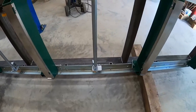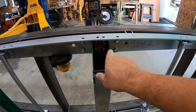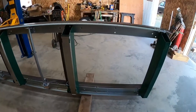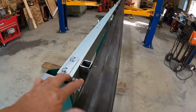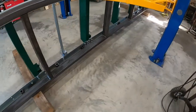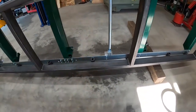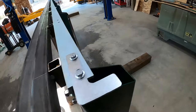Then I loosened up all the bolts and everything that hold the rails for the sawmill, squared up the sawmill rails to the trailer rails, and then bolted it on the other side. So everything is exactly as it should be — both sides bolted up and squared up.